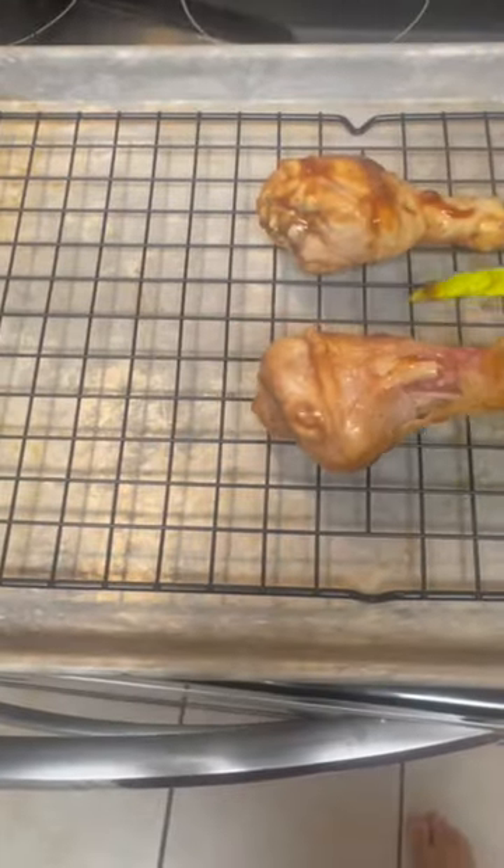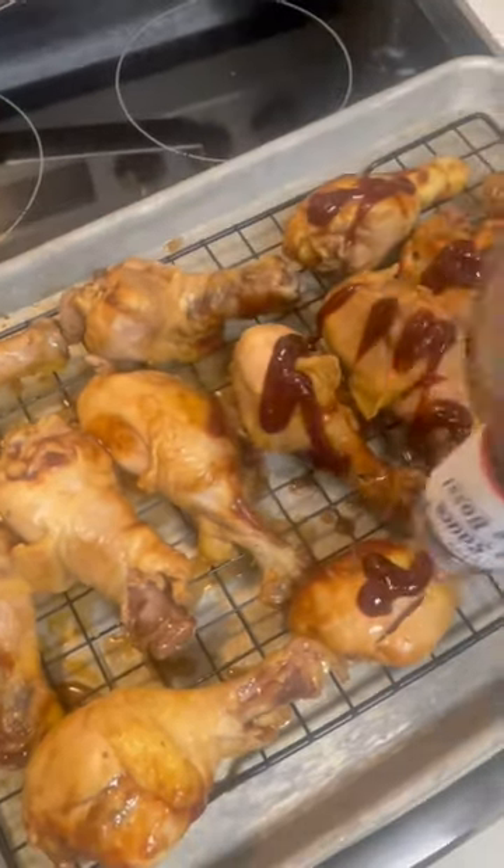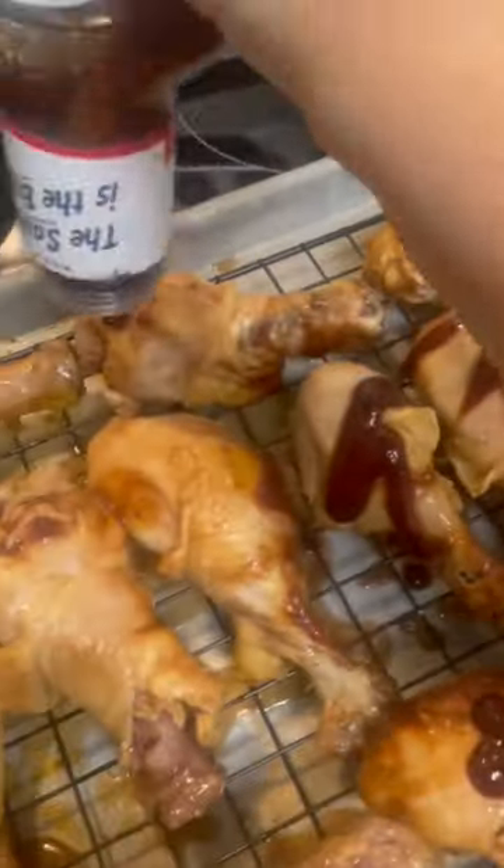Open up that lid, get a good whiff — look at that, it's so good! You're gonna go and put it on a baking rack, add some more barbecue sauce — I'm using Baby Ray's again. Get yourself a little condiment spreader and just spread that barbecue sauce all over that chicken.